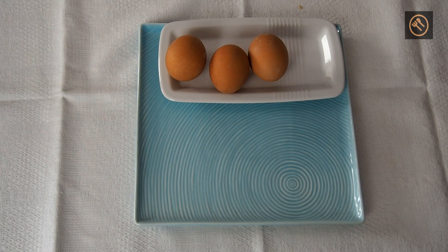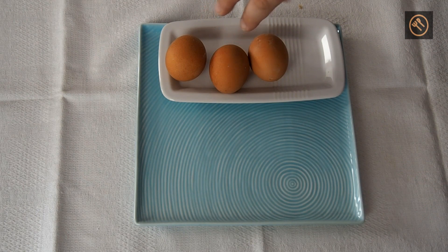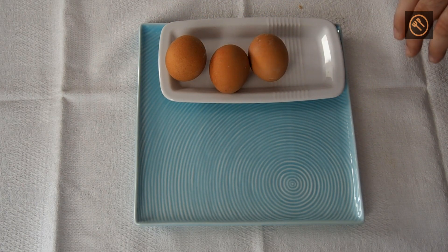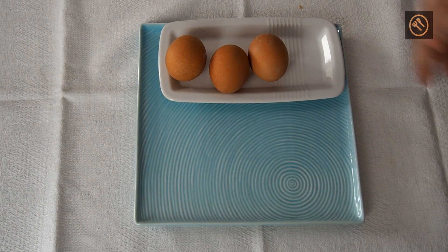Okay, our eggs are done. They were in the flameless ration heaters for 20 minutes. I am very curious — this is from the US, this is from the Canadian, and this is Ukrainian. The last one I'm not sure about, because the two smaller FRHs had the eggs lying directly on the heating pads, while the Ukrainian is very big so the egg was just lying beside it. So maybe it will be raw. Okay, I will peel the eggs now and cut them to check.